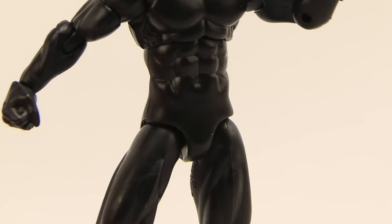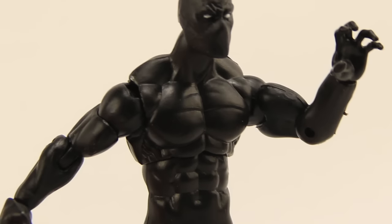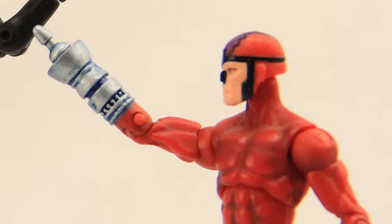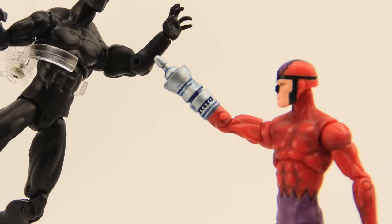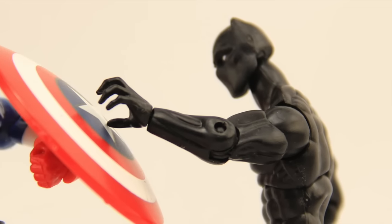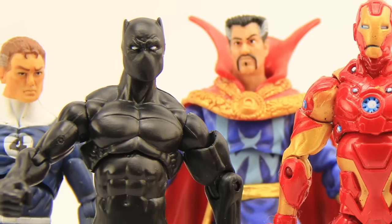Overall, this is a nice figure. I like to see the return of articulation to the figures in this line — granted it's an older sculpt, but I'm more than happy to go with older sculpts as long as they have good articulation. This figure is available online; I haven't actually seen any of these on physical shelves, but you can get it at Big Bad Toy Store. I'll put a link in the description below, and we'll have a full gallery of images up at MarvelousNews.com — also a link in the description for that.